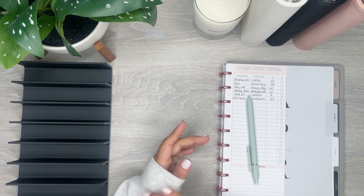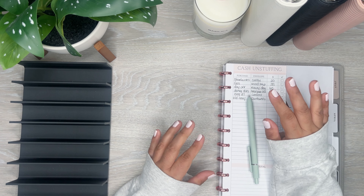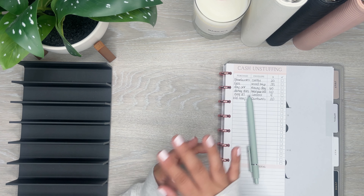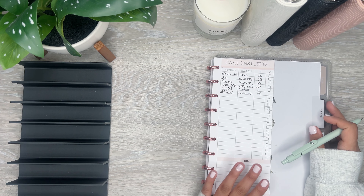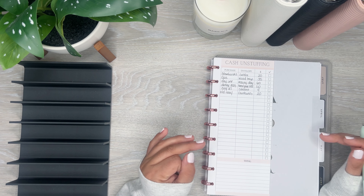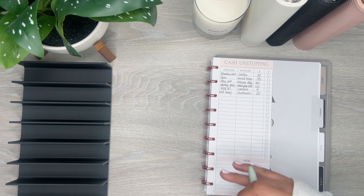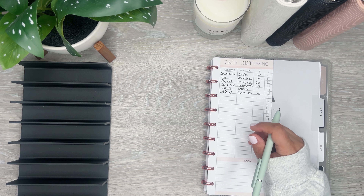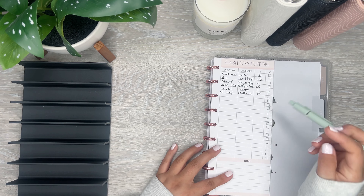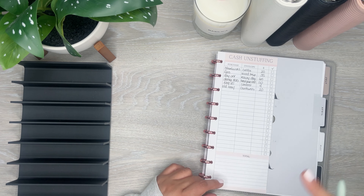Today I am unstuffing from my envelopes. I did a few online purchases recently so I'm going to be taking money out of my envelopes. I have this little sheet right here which I currently have on my Patreon. If you join the lowest tier you'll have access to all the printables that I use because I created them. That's where they are until I open up an online shop, so if you're interested head over there after this video.